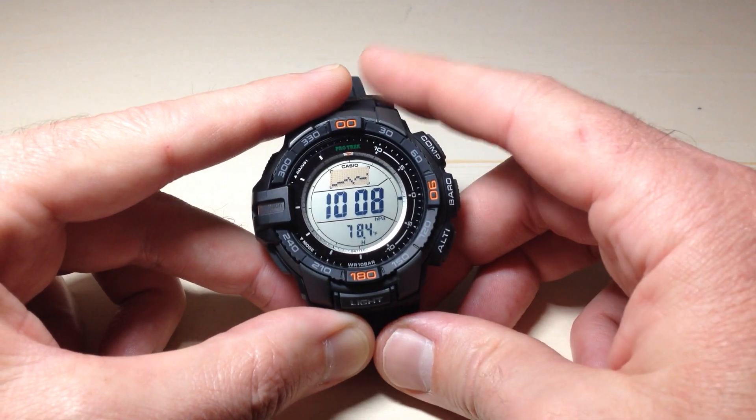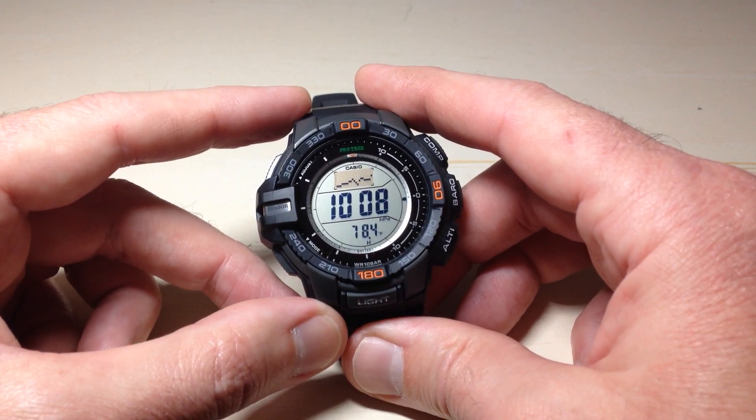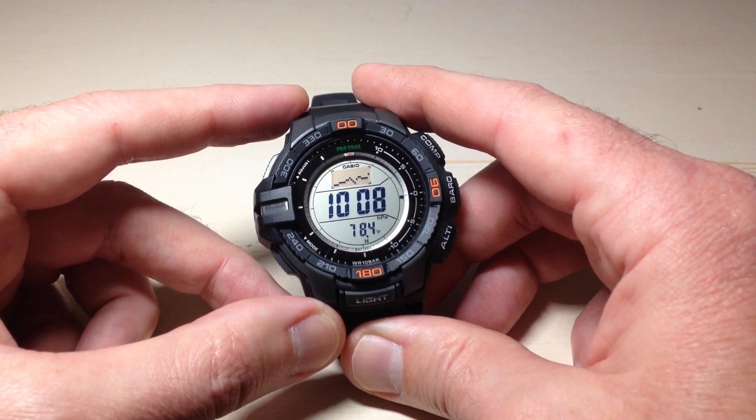We've successfully adjusted our temperature unit display on our Casio ProTrek PRG270 watch. As always, I hope the video helps. Thanks for watching.